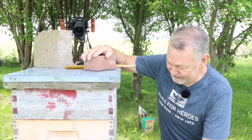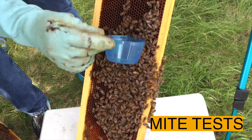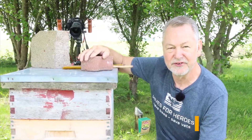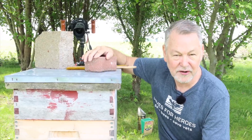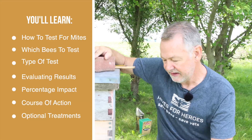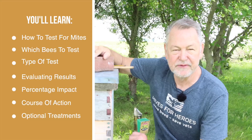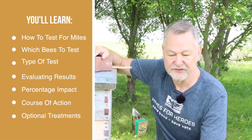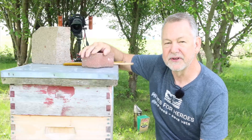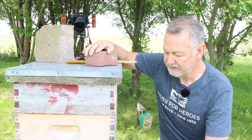What's up everybody, David Burns. Good to be with you today. I'm excited to get into this hive — it's time to start doing some mite tests. We need to look in here and make sure that the mite levels are low. I'm trusting they are because I replaced the queen, so there was a brood break. I'm going to do an alcohol wash. Some of you might want to do a powdered sugar test instead, but most people agree that an alcohol wash is a bit more accurate for the mite count.